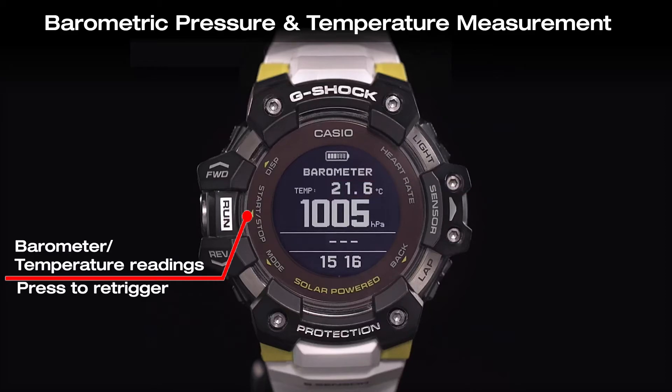Press the run button to re-trigger the barometric pressure and temperature reading operations.